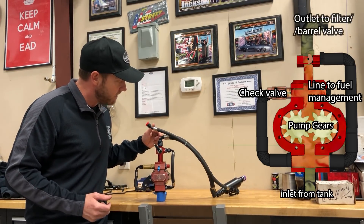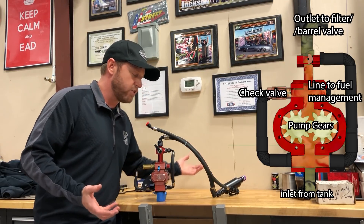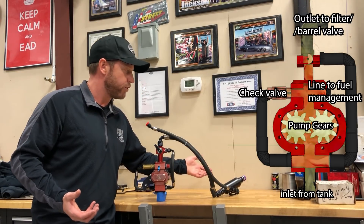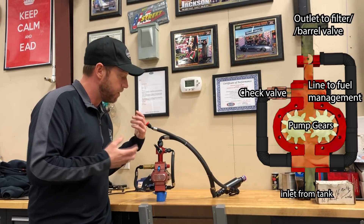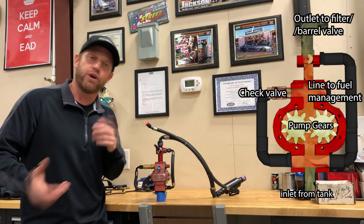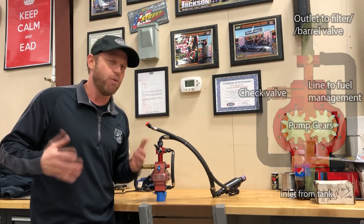This is the fuel pump outlet. It runs through the outlet hose into a fuel filter. Some guys run a cone on the barrel valve; we run a fuel filter — a 100-micron filter that catches large debris, whether it's passing through the pump or the pump coming apart. And then we take it to the barrel valve. We're going to go over to the car and I'll teach you guys where it goes, why we put it there, and what makes it run.